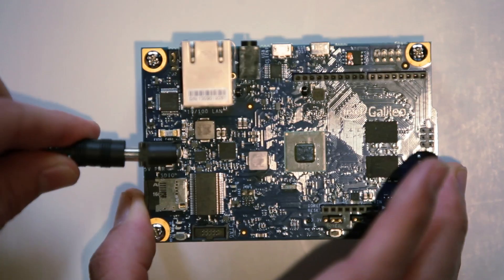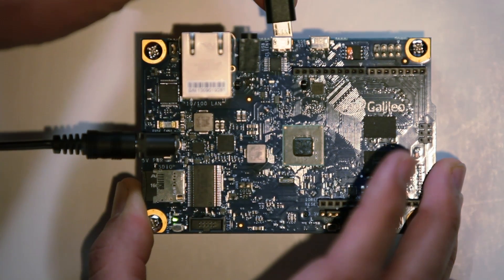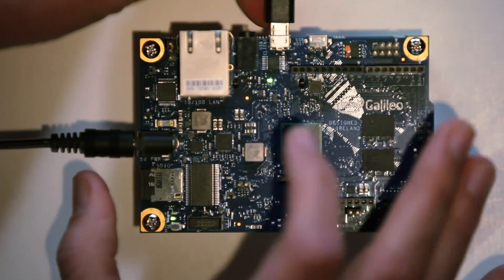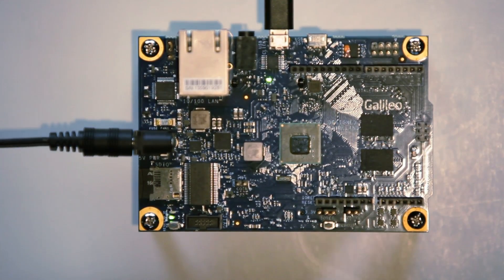Let's start by plugging in the board. When you plug in the USB plug, you want to plug it into the USB client, not the USB host. USB host is for keyboards, mice, and game controllers. I usually wait until I see the USB light come on on the Galileo, which means it's gone through the boot sequence.